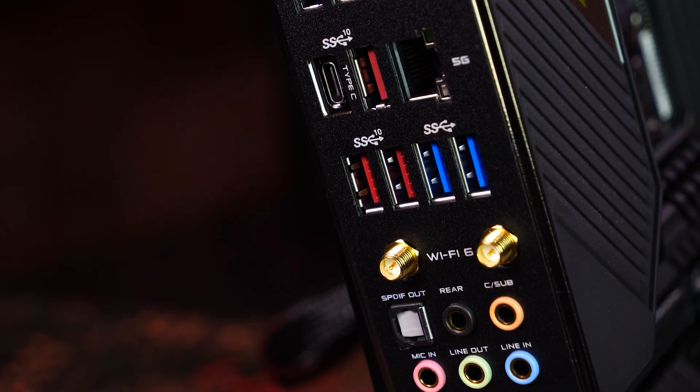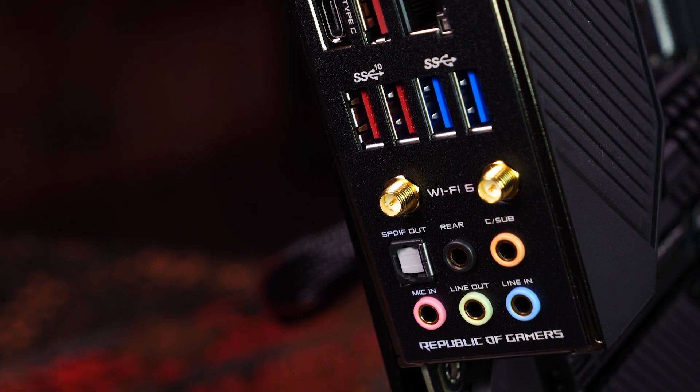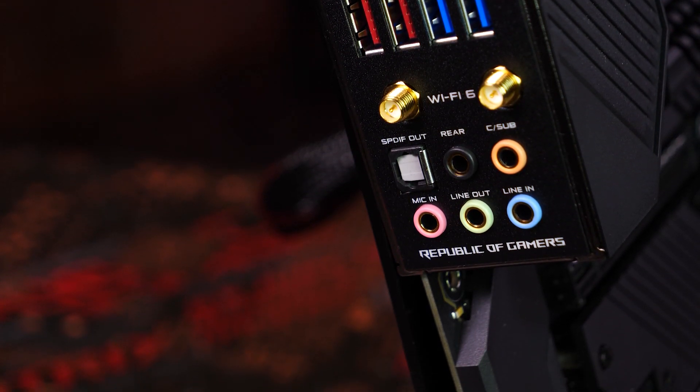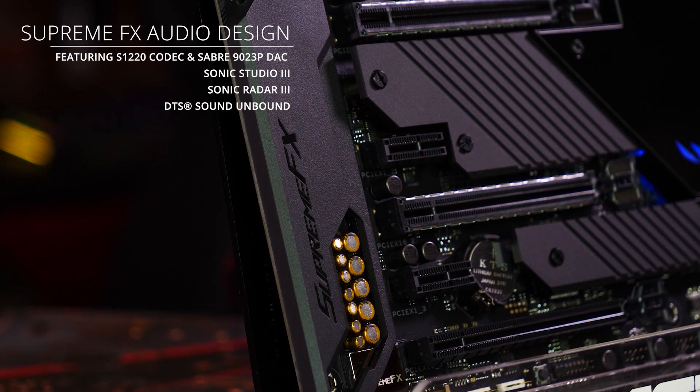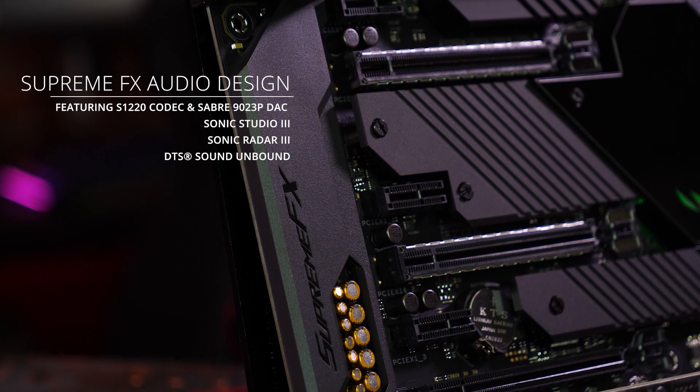Dual LAN ports featuring 5G and 1G connectivity, Bluetooth 5.1, and analog and optical audio outputs powered by ROG Supreme FX for an immersive audio gaming experience that draws you deeper into the action.